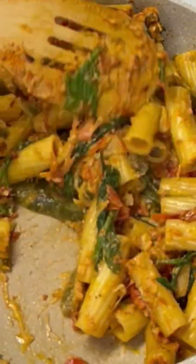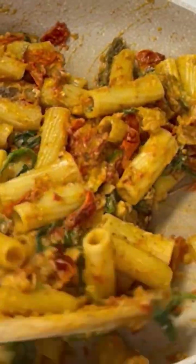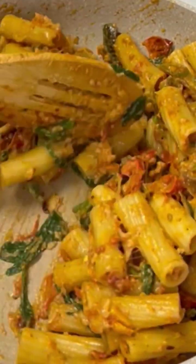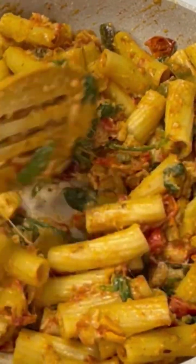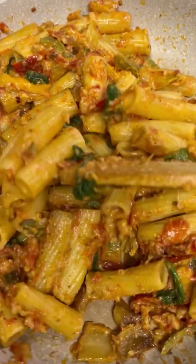Just to allow everything to melt and meld together. This may not seem like the quickest sauce, but this is one of the easiest, most delicious sauces you will ever make for your family. Do you hear that? Cheesy and delicious!